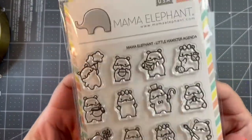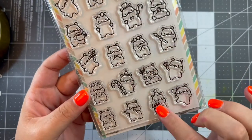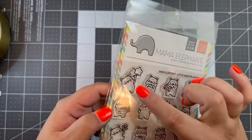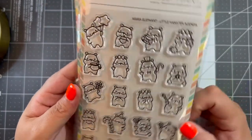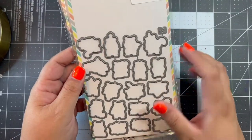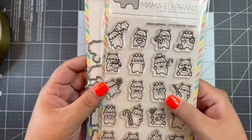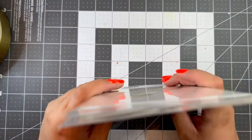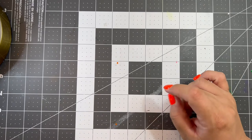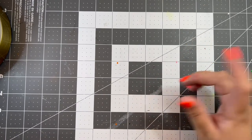The last item is from Mama Elephant — the most adorable little hamsters, about an inch tall each. There are themed ones for Christmas and birthday, one holding a paintbrush, one with a letter, some with balloons. They were just so stinking adorable I had to get them, along with the matching die set. The die set was definitely a splurge — very pricey — but I thought it was worth it. I'm so excited to make a whole bunch of tiny mini hamsters. I think that's it for shops and vendors!